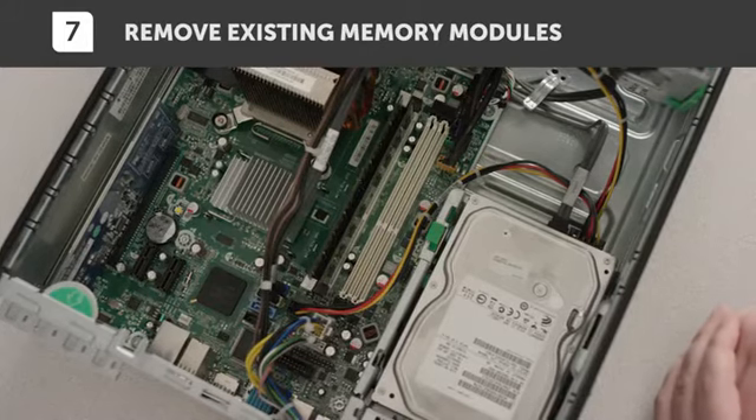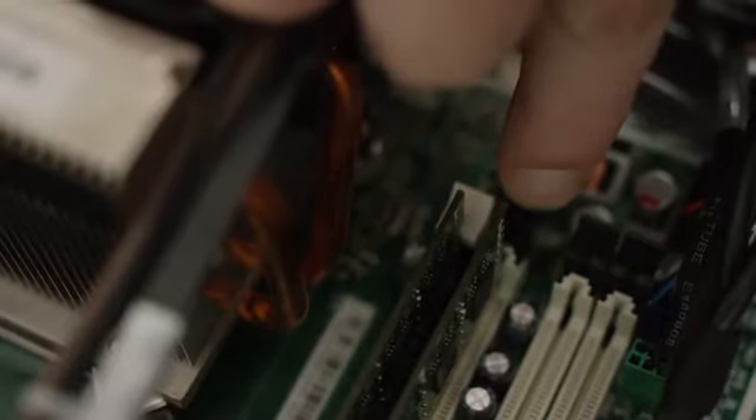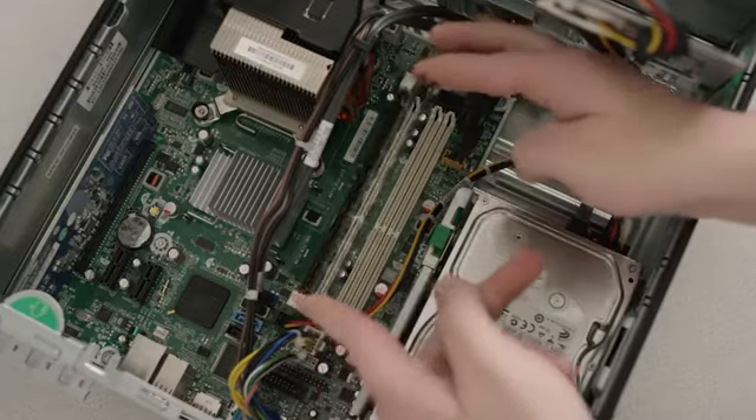Take out the existing memory modules. Press the clips on the sides down and pull them away from the module to release it. Now you can take the module out of its slot.